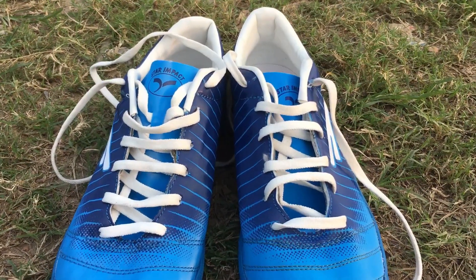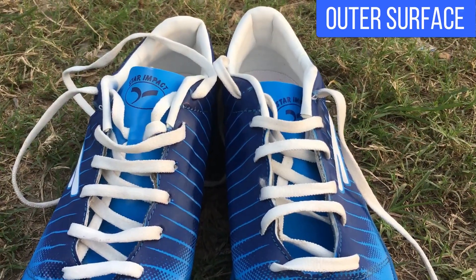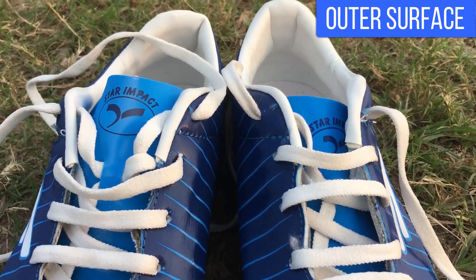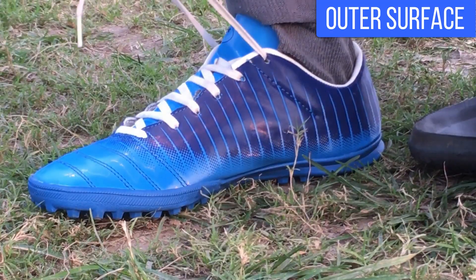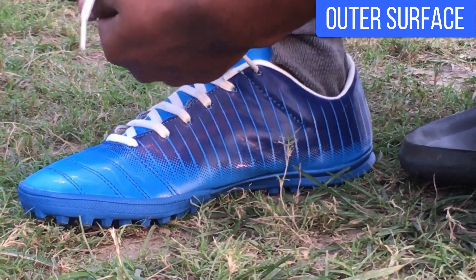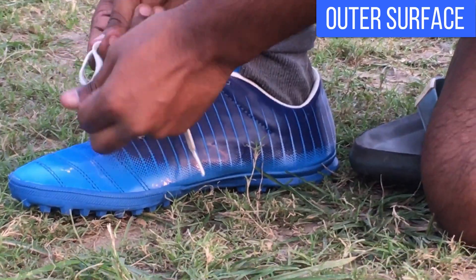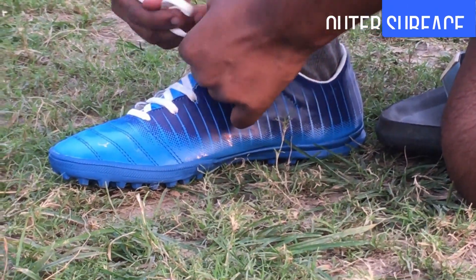The outer surface of the boot is made of synthetic leather and is waterproof, or you can say water resistant. A very fine texture has been provided on the outer surface. The shape of the Sega Glaze boot supports players with wide feet.